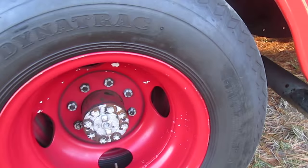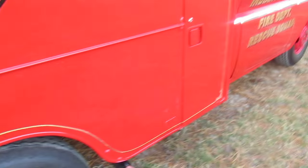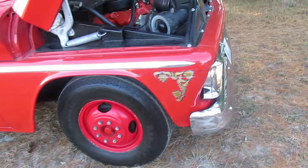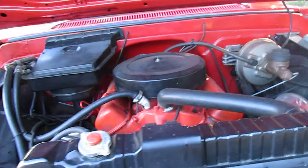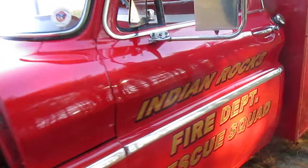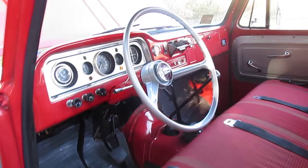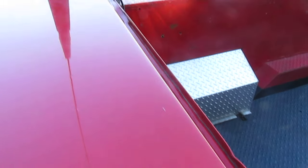Not having split rims is a big plus because people don't want to work on those anymore — saves you a headache down the line. Let me show you the roof again. A lot of these things rust out on the roof, but the seam on this truck is perfect.